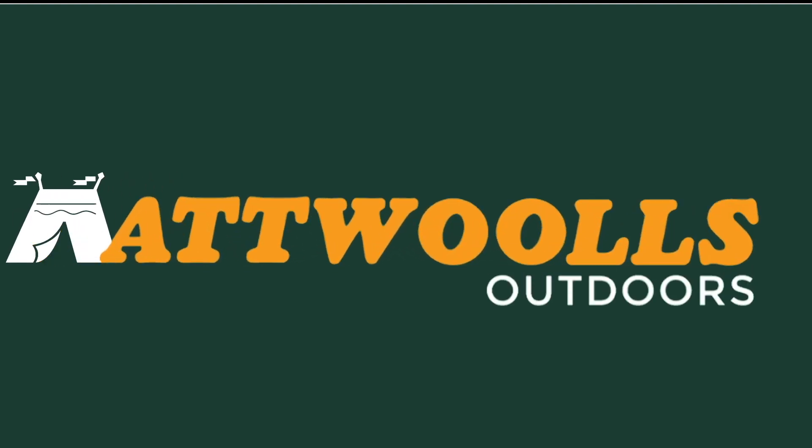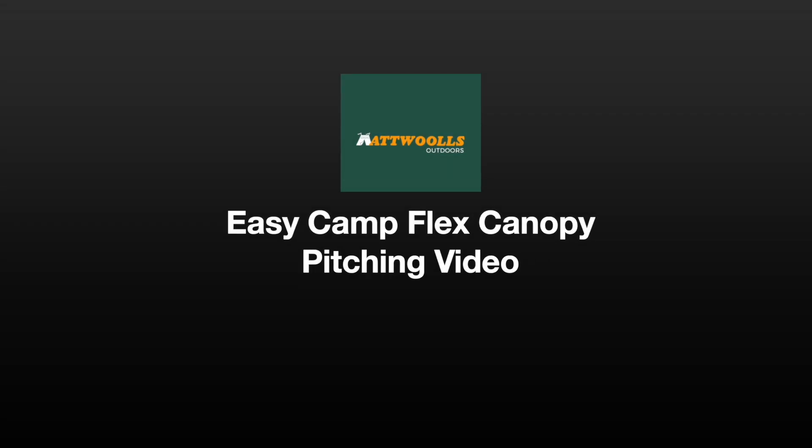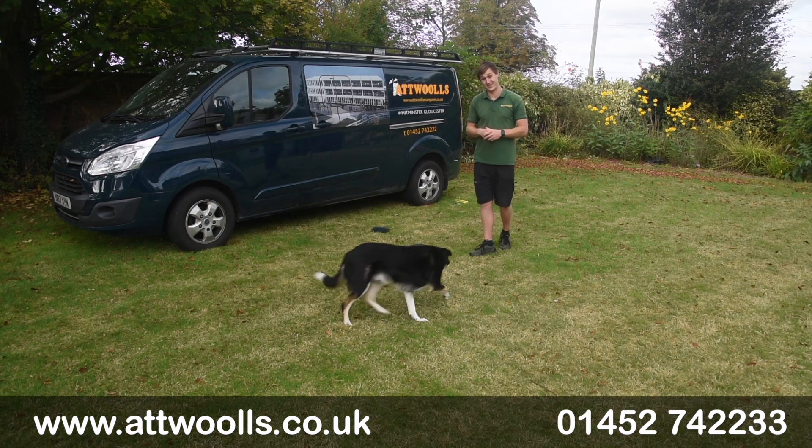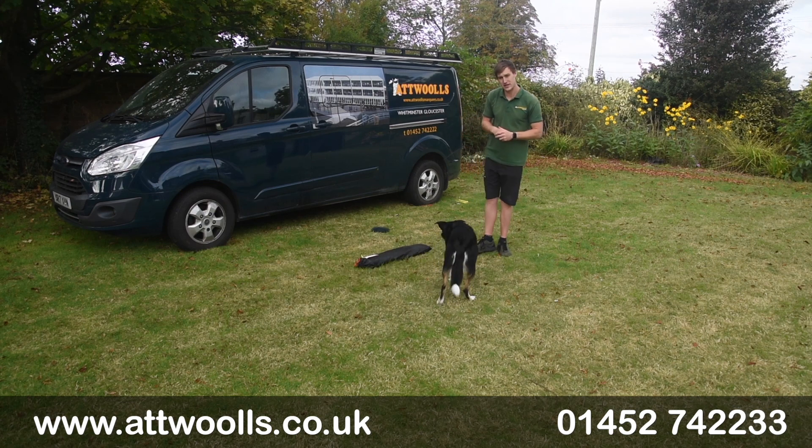For the latest top tips, reviews and advice, please subscribe below. Hello and welcome to Walls Outdoors with me Mike — here with a bit of a review video.